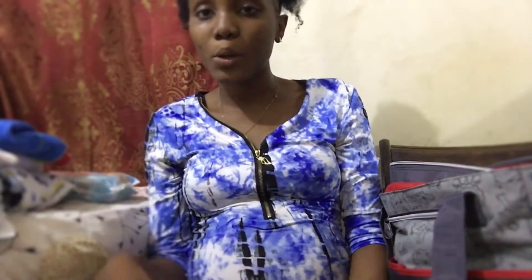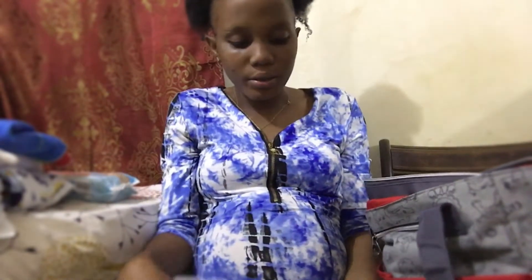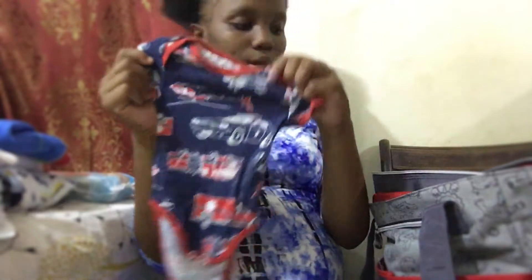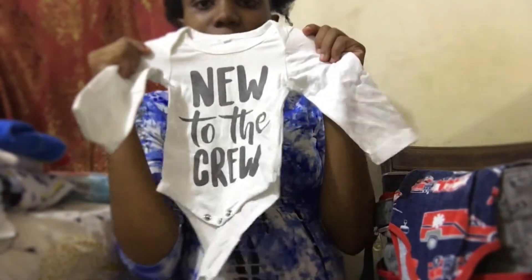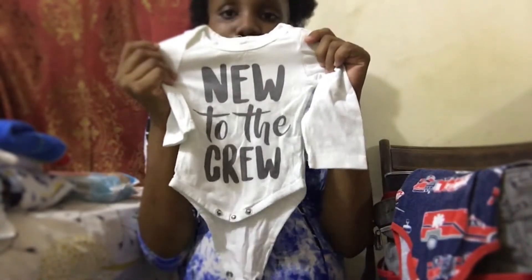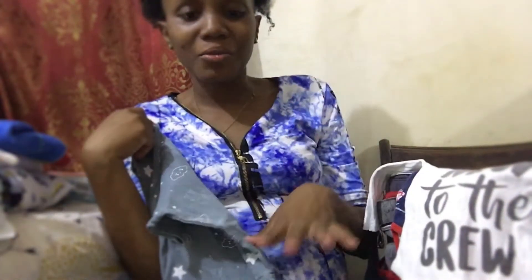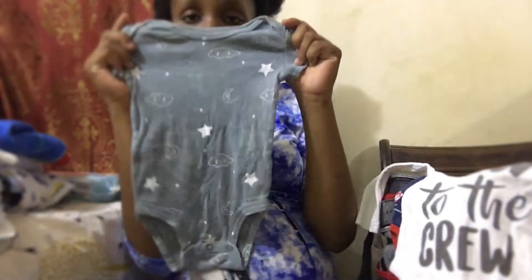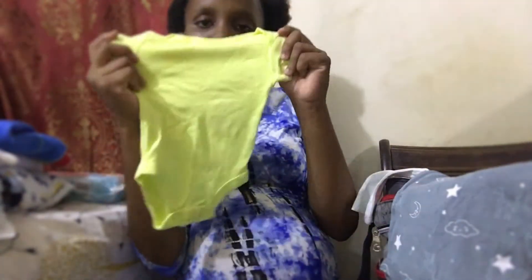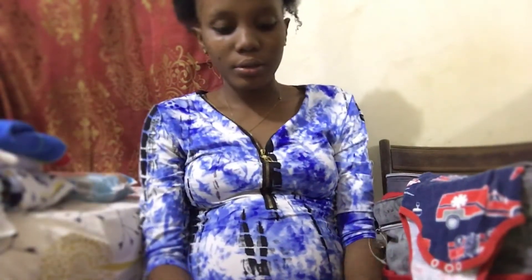Remember, if I missed anything please comment down below and let me know. We have the pin-unders - the onesies. This scarping one is what he'll be wearing home, I think. I have another long-sleeve one, and a simpler one as well. I don't want to carry too much clothes to the hospital, so that's it for the pin-unders.